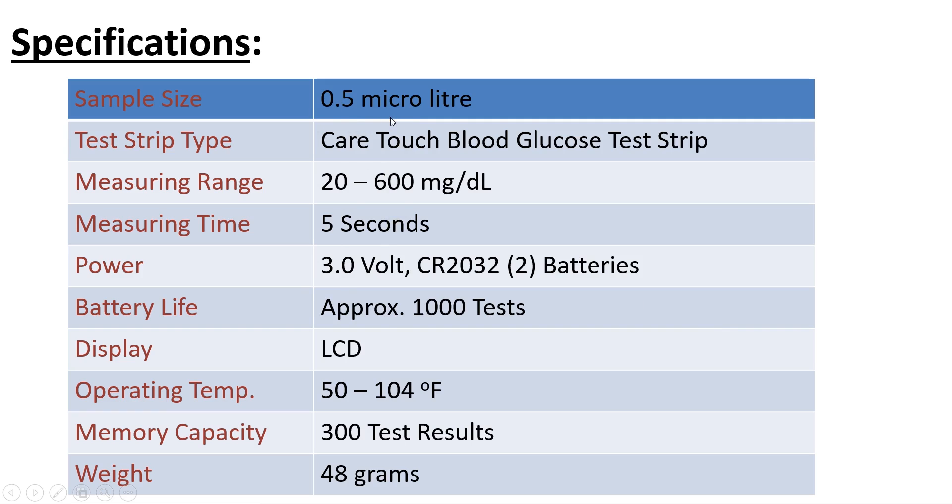These are the specifications of the glucose meter. It requires a sample size of 0.5 microliters. The measuring range is 20 to 600 milligrams per deciliter. The measuring time is 5 seconds to give the result. It uses two CR2032 batteries — the same batteries used in a computer motherboard.